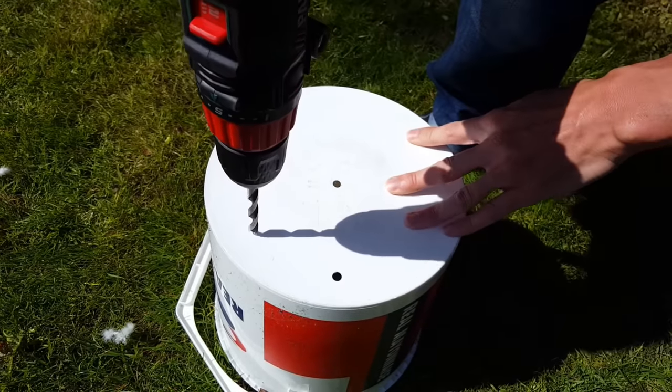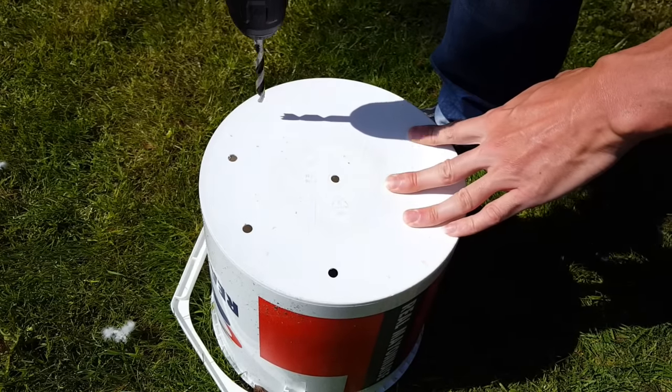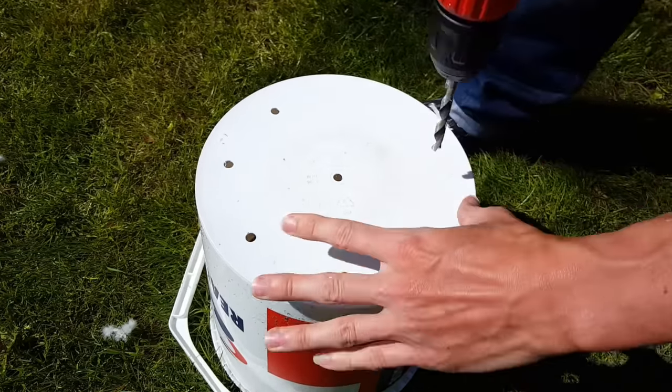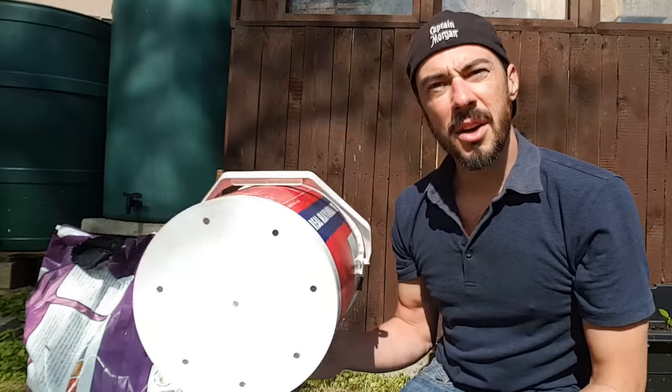Once you've found an appropriate bucket, drill drainage holes all across the base. Try to do as many as you can but space them out accordingly - you don't want to do too many in order to weaken the base, but you also don't want too few holes because if the bucket gets waterlogged the roots may end up rotting.